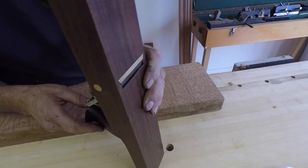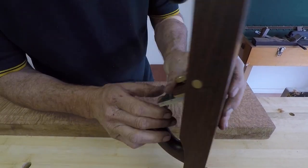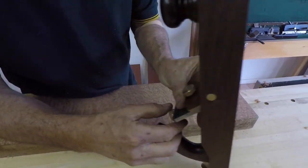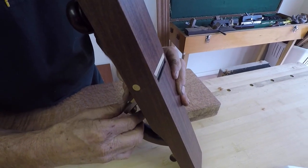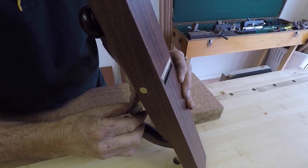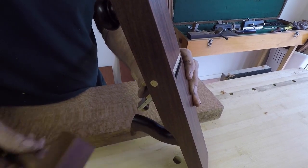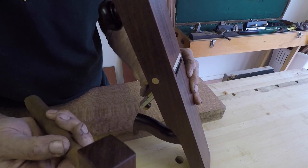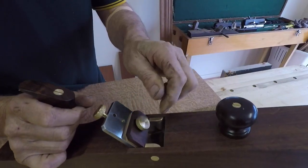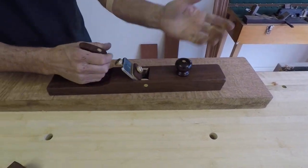Just hold the wedge in with my thumb and do my lateral adjustment. Put plenty of blade through so you can see the blade clearly. Laterally adjust it and then wind it back to what you think is a nice cut. Make sure it comes back evenly. Another little trick — if you want a finer lateral adjustment, a little mallet to tap it into position also works well. Then you lock off your lever cap nut and give it a try.